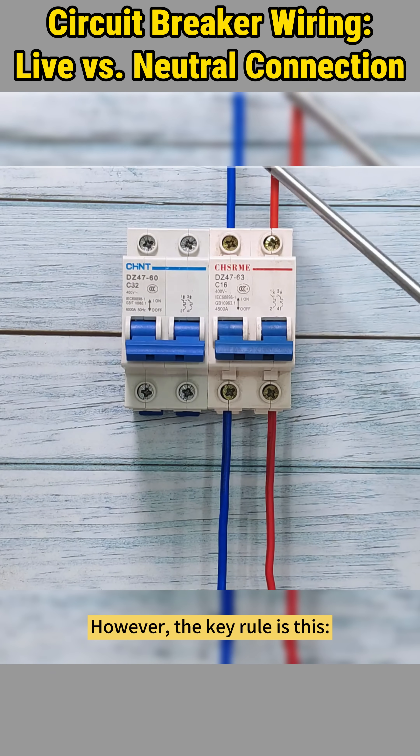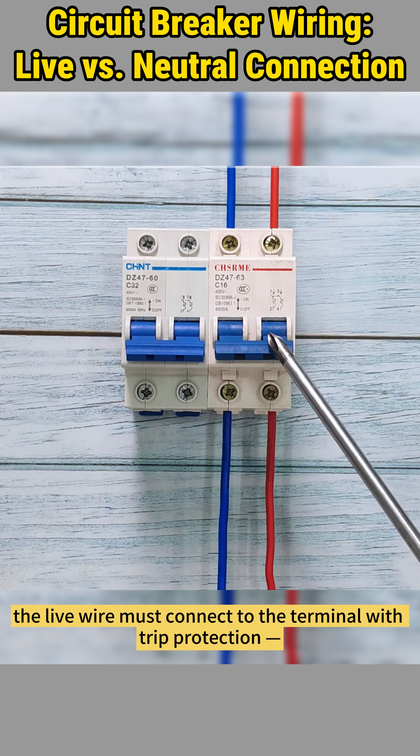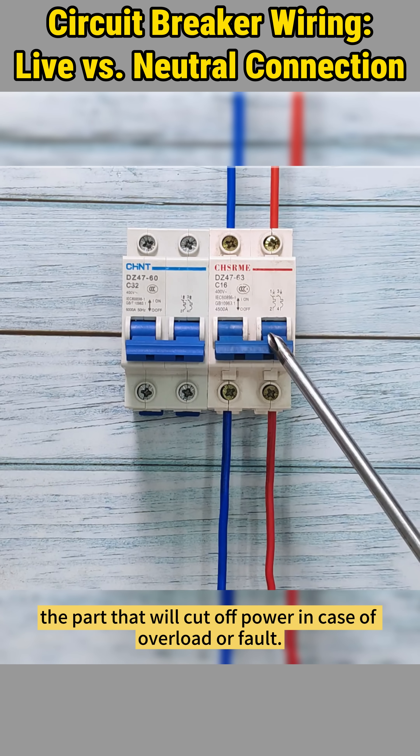However, the key rule is this: the live wire must connect to the terminal with trip protection — the part that will cut off power in case of overload or fault.